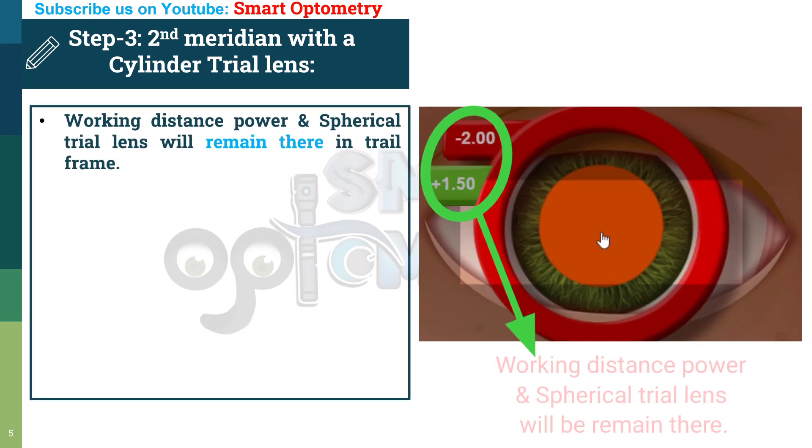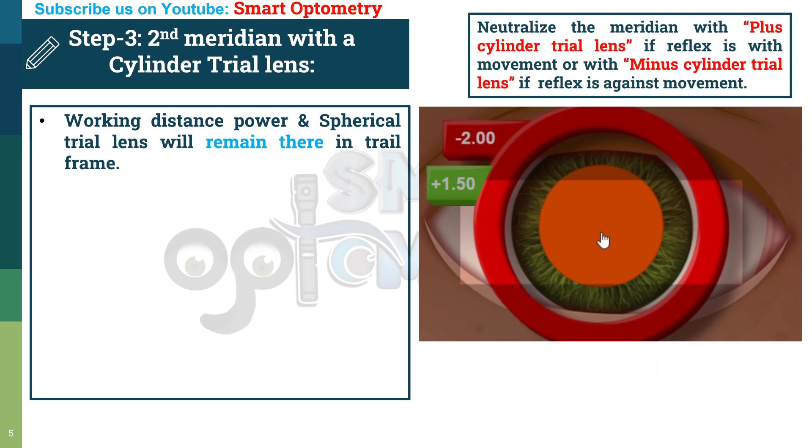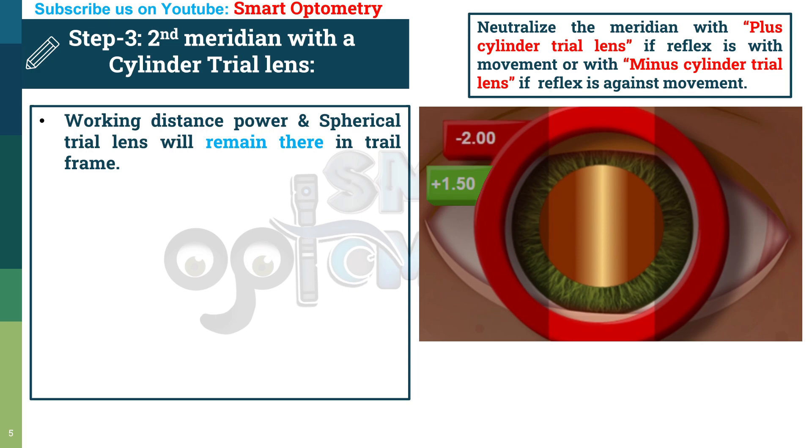Remember, the working distance power and spherical trial lens remain in the trial frame. Neutralize the meridian with a plus cylinder trial lens if reflex is with movement, or with a minus cylinder trial lens if reflex is against movement. We have neutralized the vertical meridian or 180-degree axis. Now let's move to the horizontal meridian or 90-degree axis. The movement there is against, so we will use a minus cylinder trial lens, which produces with movement.